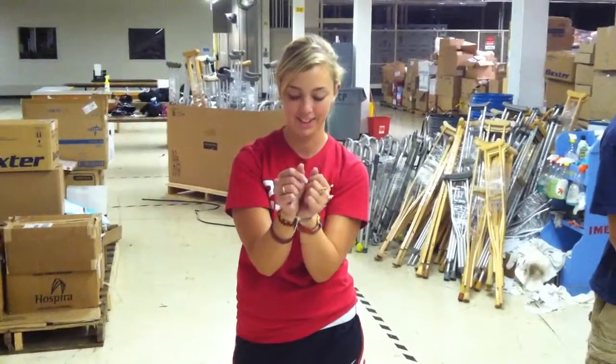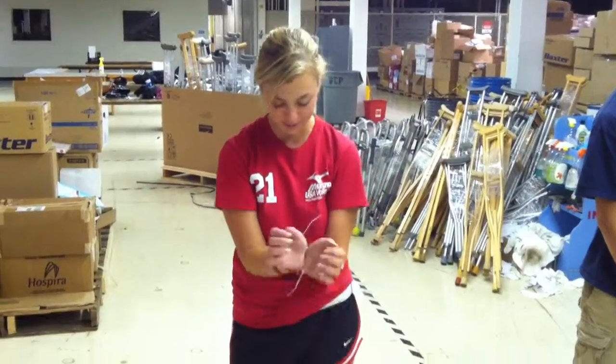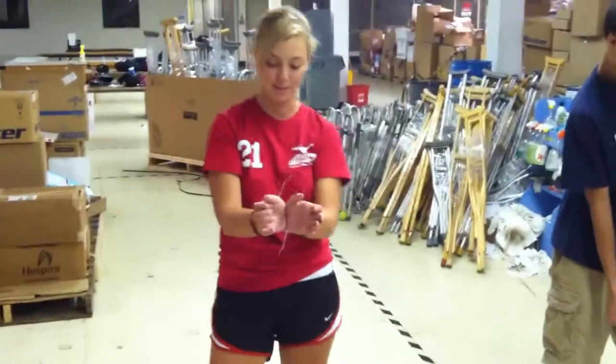So, if somebody kidnaps you and they zip tie your wrists together in front of you, which is kind of dumb, but that's how amateur people do it.